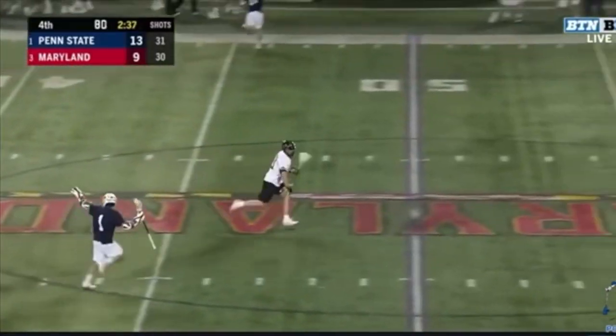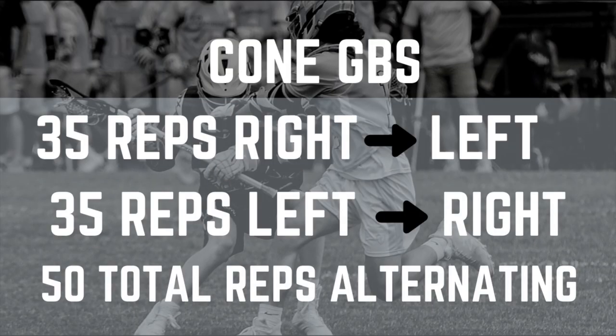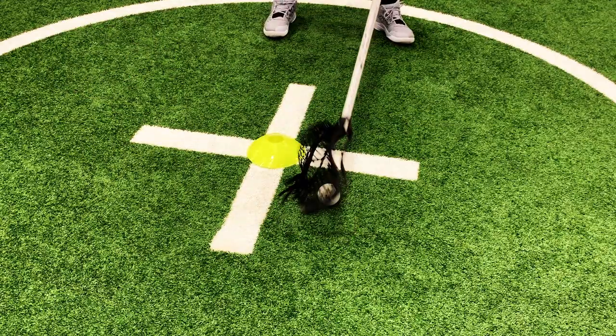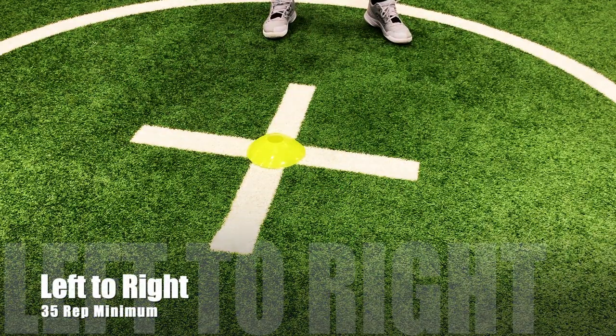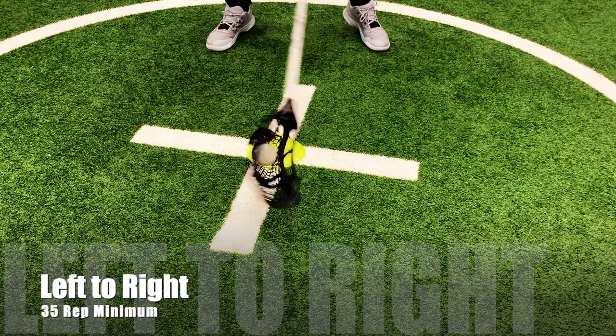The first drill is cone GBs. All you really need for this is a cone and you're going to put it in the middle — there are four quadrants, like the white line kind of represents. This is a great warm up and something you should probably do every day. It's great for learning how to control a six foot pole.